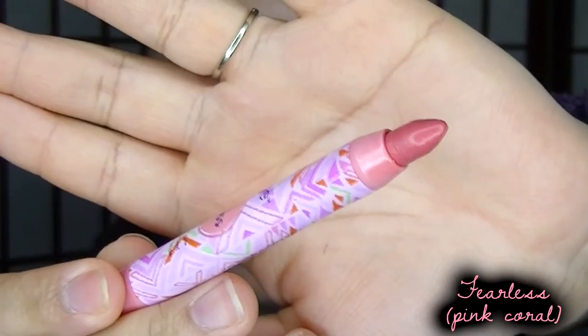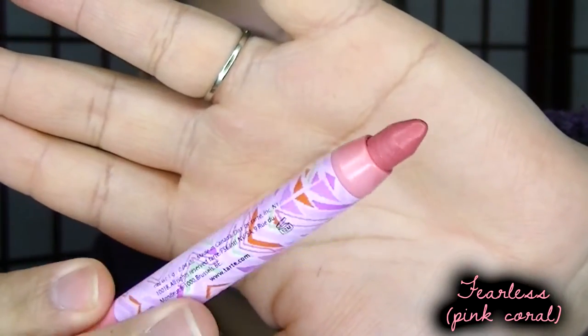The next shade is Fearless. Looking at the packaging it looks like a very light pink, maybe a very light corally pink. So this here is Fearless — and as you saw from the application clip, the product actually broke right off the packaging. There is some tugging at the lips, so I don't recommend you take out a lot of product when applying. Fearless is a very beautiful pinkish corally color, exactly what I saw in the tube. It's very suitable for spring — fun and vibrant.